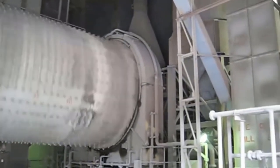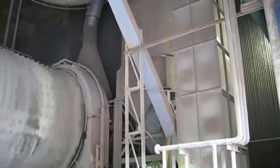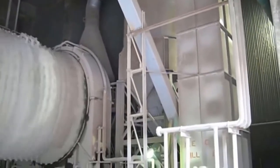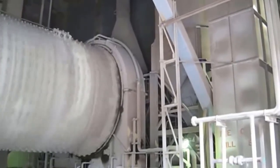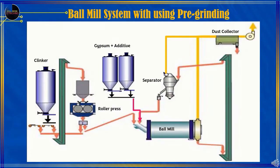The Ball Mill Cement Grinding System, when viewed from the type of equipment used and the way of operation, consists of two types: Ball Mill without using pre-grinding, as shown in this configuration display, and the Ball Mill System that uses pre-grinding, as shown in this configuration display.